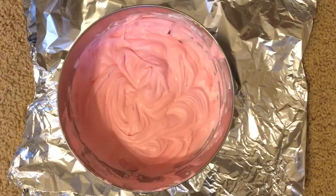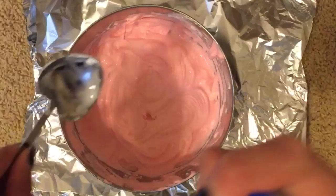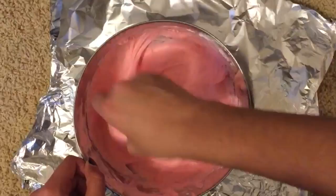The next step is to add about two tablespoons of contact solution into the bowl. This is not totally necessary, but I feel like it helped the slime quite a bit, so I would recommend adding it. Go ahead and mix in the contact solution until everything is kind of put together — it makes the ingredients start to stick together, clump up, and become more of a slimy texture.